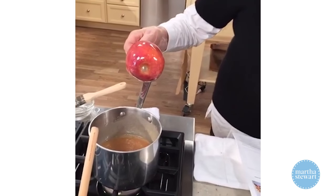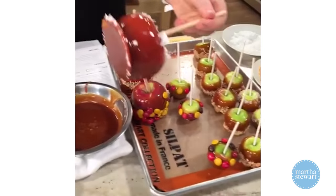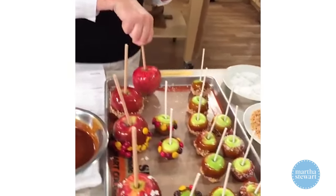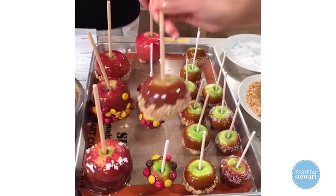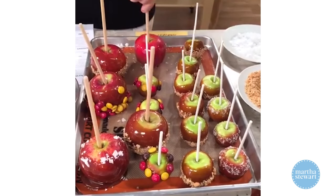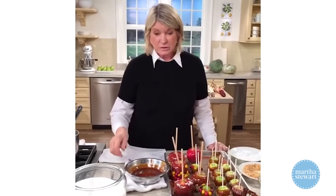I like when the caramel pools on the bottom — then you have something to paint off, and kids like that too. Danny wants to know the best way to clean sticky pots: water, water, water. If it's not coming out, put water in the pot, turn on the heat, let it boil, and all the sugar will dissolve. It really does.